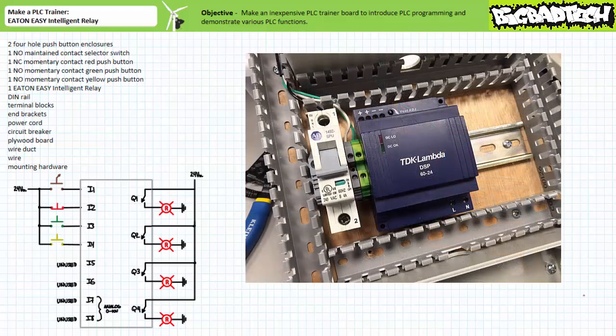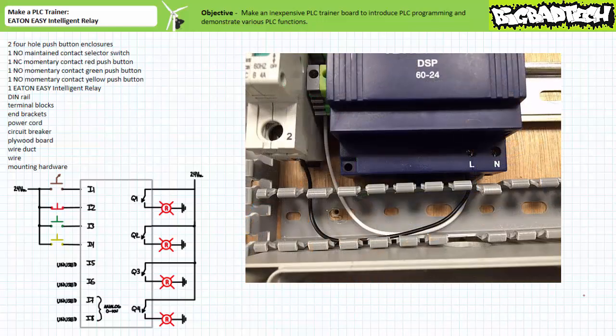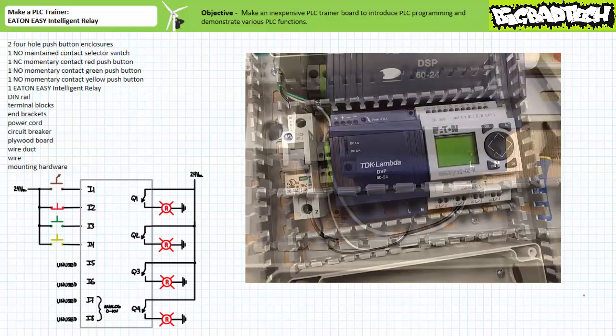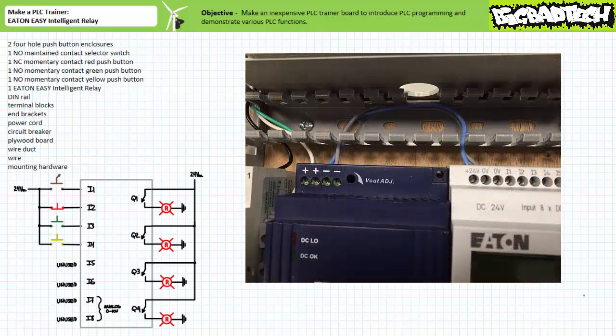Mount the power supply next door, then route the line output of the circuit breaker and neutral terminal block to the line and neutral input of the power supply. Note the power supply I'm making use of here is something I had on hand, and it's a bit of an overkill for this application — you might be able to get by with a smaller and cheaper 30-watt 24-volt DC power supply. Mount the Eaton Easy Intelligent Relay next door, and route the positive and negative of the power supply to the 24-volt DC input of the Eaton Easy 512 DCR Intelligent Relay. The light blue and gray wires serve this purpose.